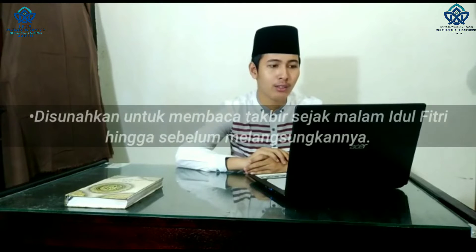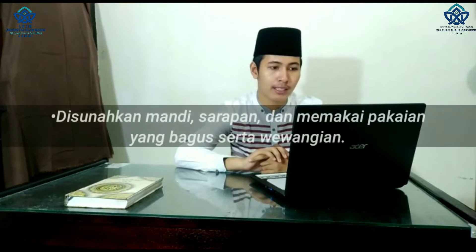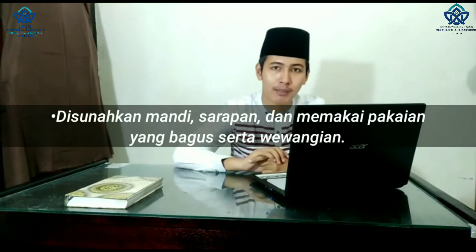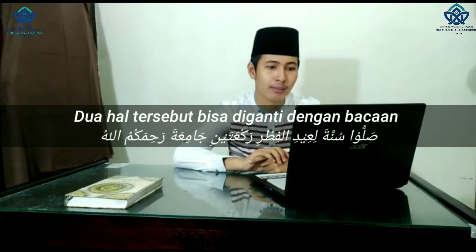Untuk melaksanakan sholat id di rumah, berikut tata cara yang harus dilakukan. Yang pertama, disunahkan untuk mengumandangkan takbir sejak malam idul fitri hingga sebelum melangsungkan sholat. Yang kedua, disunahkan mandi, sarapan, dan memakai pakaian yang bagus dan wangi-wangian. Yang ketiga, tidak ada azan dan iqoma.